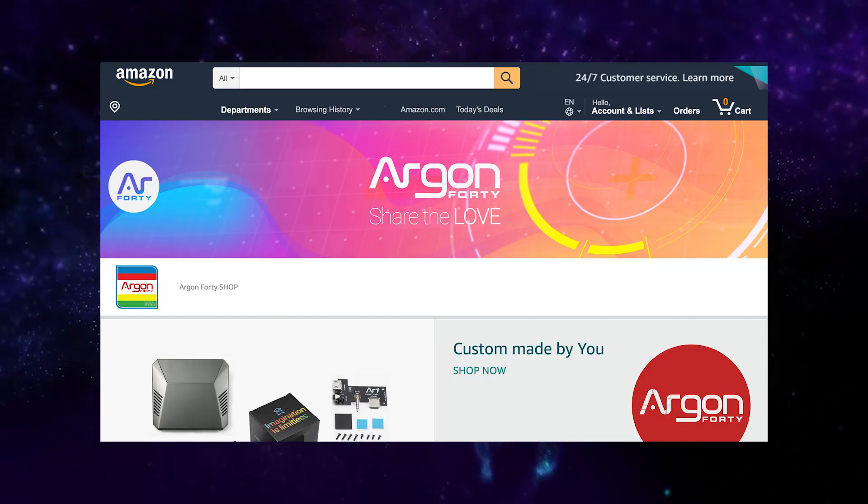If you want to buy one, you can easily go to the Argon-40 store at argon40.com. For US buyers, you can also head on to Amazon to buy an Argon-1.